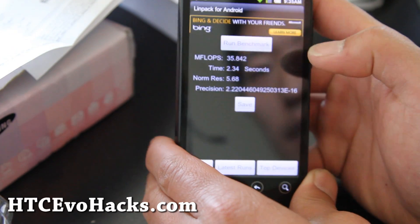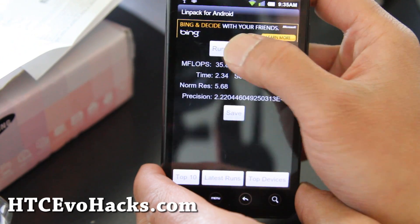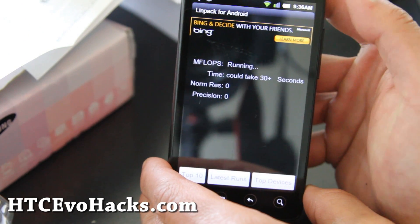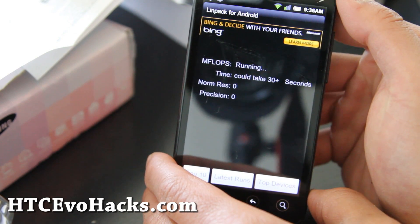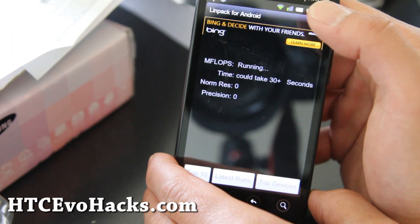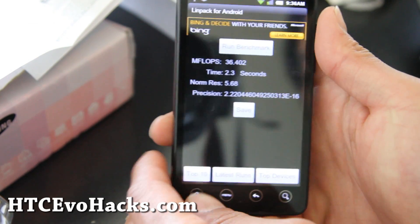Let me do a Linpack test. I don't have anything syncing right now. Last time I got 35,842. I don't know if you can overclock this or if the kernel's been overclocked — I'll have to find out. But I'm getting about 36 with nothing running, which is pretty good.